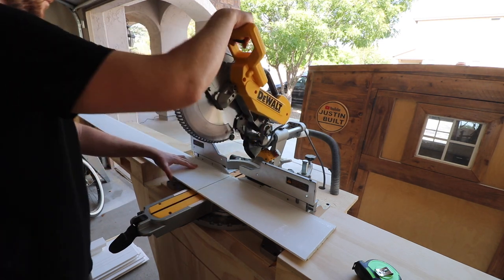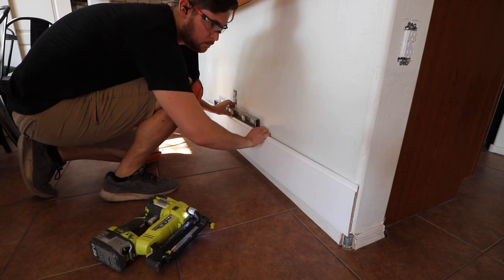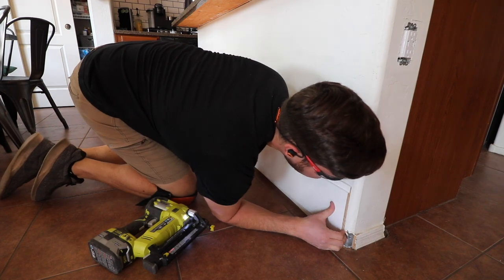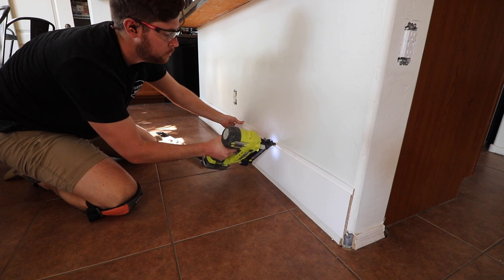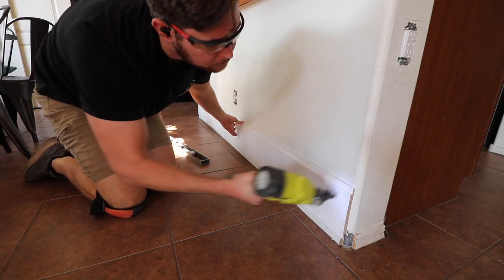I like to do one piece at a time just so that I get the right measurements for each one. As you can see, I already peeled off the corner of the baseboards and I left the main long struts of the baseboard. I'm actually using it as a ledge to hold the first piece because I'm going to come back later with some trim and that's all gonna get covered up.